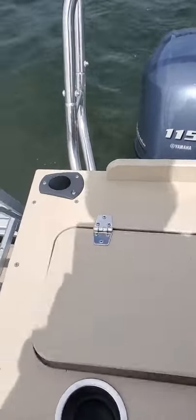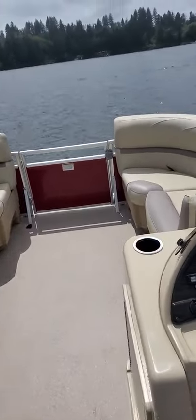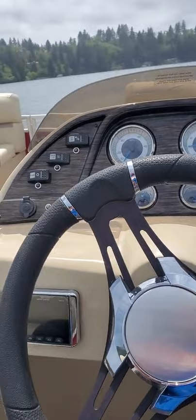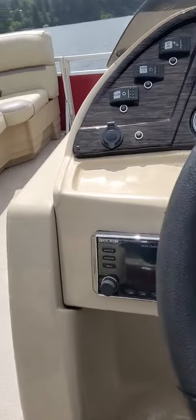It's got that 115 on it, runs good, needs to be repropped — maybe a 13 by 17 or 14 by 15 on here. Speedometer doesn't work. I'll turn the radio on — actually, I'm going to turn that off.